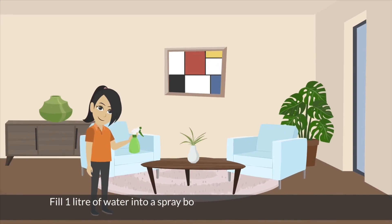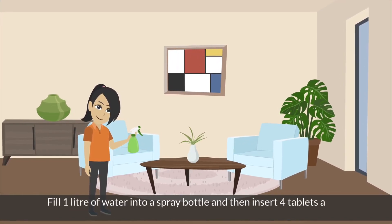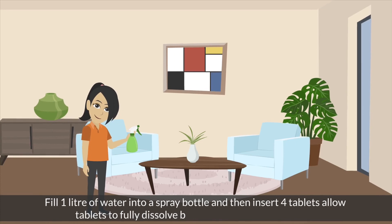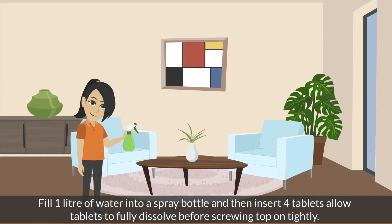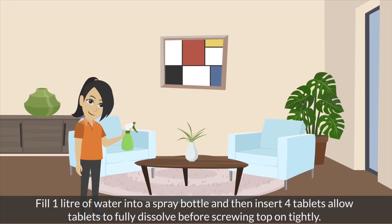Application: Fill 1 liter of water into a spray bottle and then insert 4 tablets. Allow tablets to fully dissolve before screwing the top on tightly. Then spray the following surfaces with the disinfectant and wipe with a cloth after.